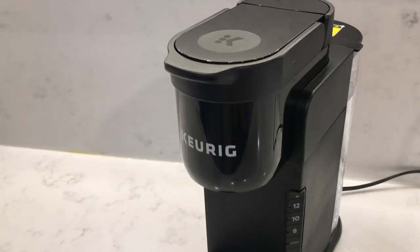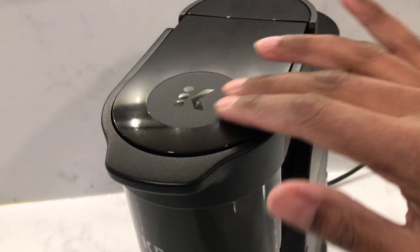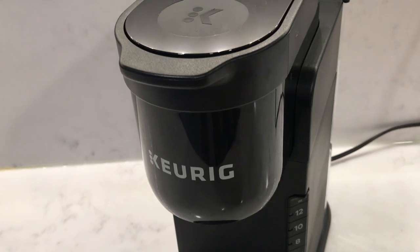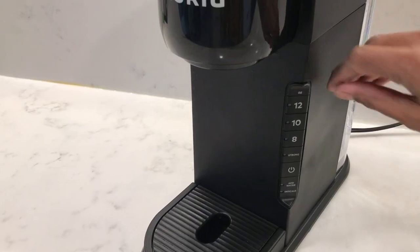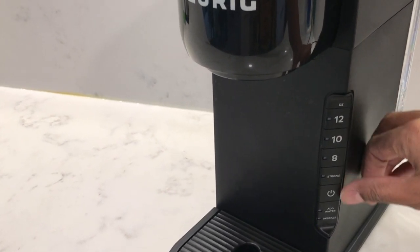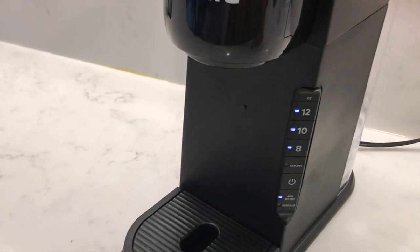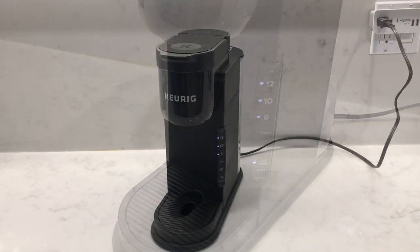The Keurig K Express is a lightweight, compact design. It doesn't have the flashing K button on top that you'd see on previous models, and it has fewer buttons. The mug sizes you can choose are 12 ounces, 10 ounces, and 8 ounces minimum. It also has a strong feature, a power on/off button, and a five minute auto shut-off feature.